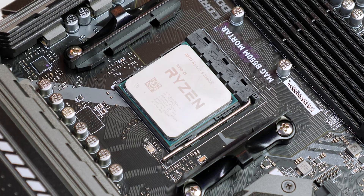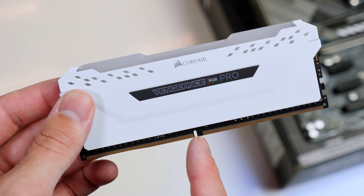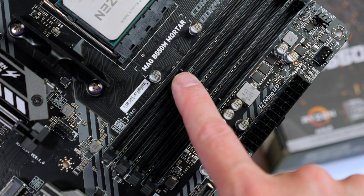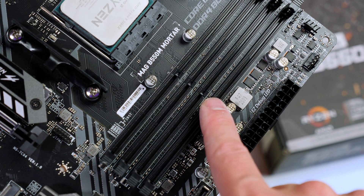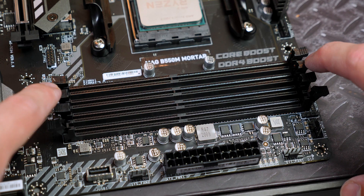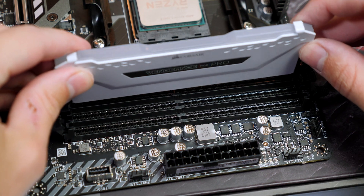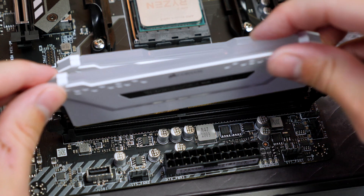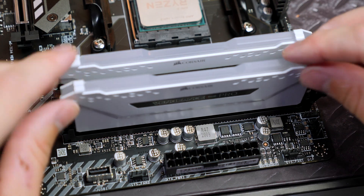Next, grab your RAM and take note of the cutout, as it lines up with the notches on the motherboard. Go ahead and open up the slots you will be using, then press the RAM into place with some force and you will feel it click in. Do that for both sticks and we are ready to move on.